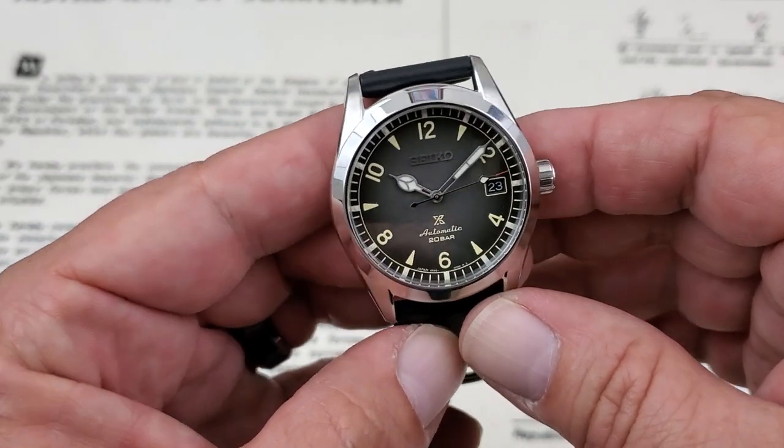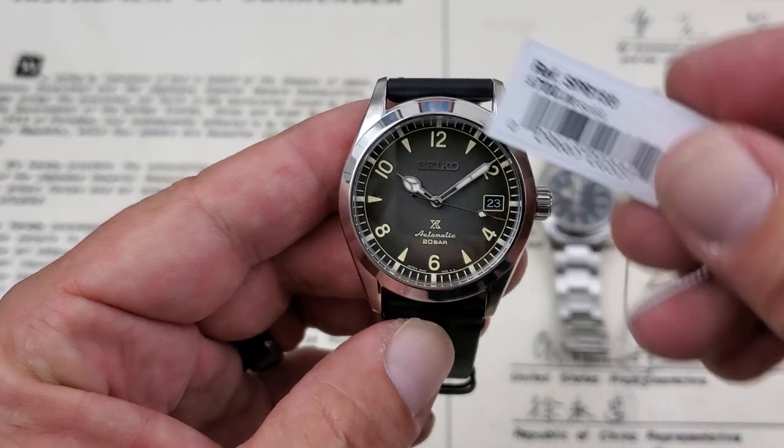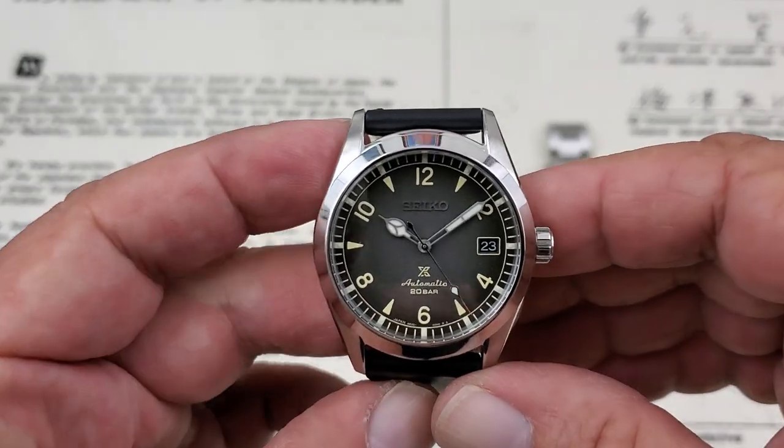Hey guys, OFD checking in here, and today we're looking at one of the newest watches in the Seiko Alpinist lineup. This is the SPB159. As you can see on the hang tag, the suggested retail on this watch is $700.